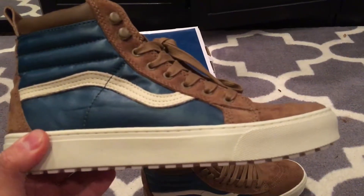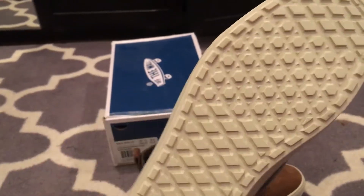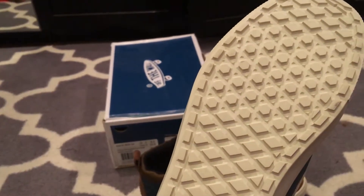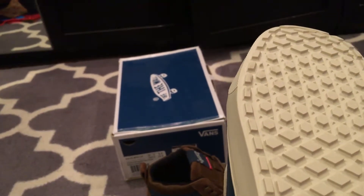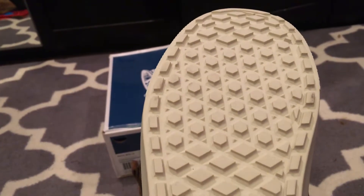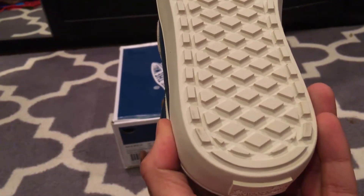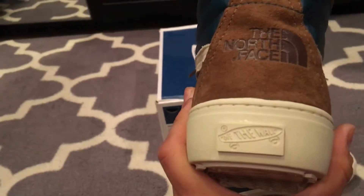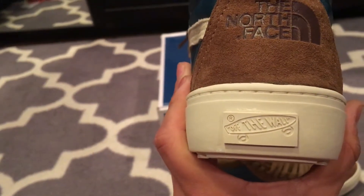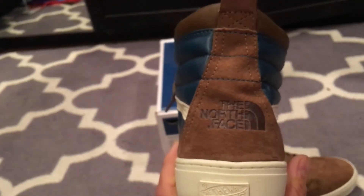They feature that off-white sole with the MTE reverse waffle pattern and special extra grip lining on the edges. MTE is a very good shoe for the winter — I have a couple MTEs myself, some GRs. You can see that flat tab in the back.